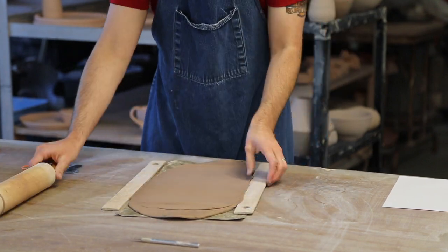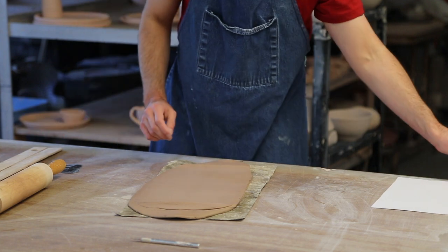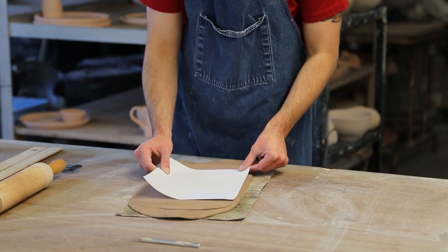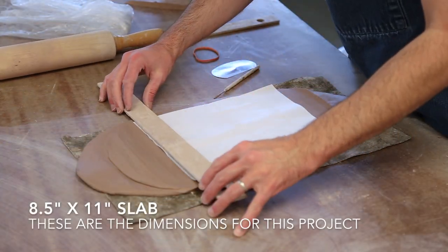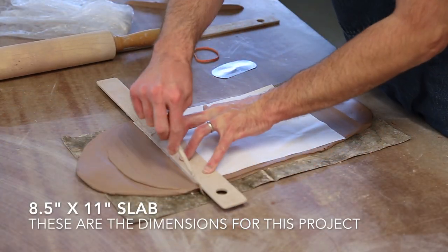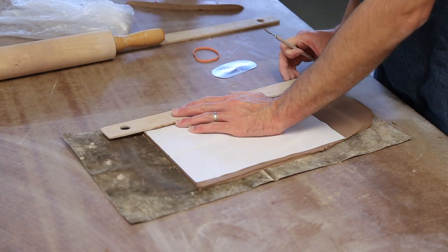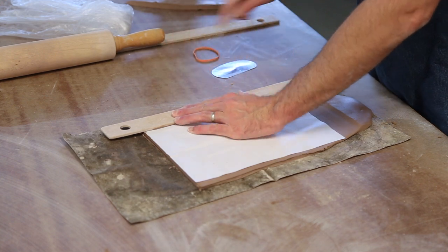Now that my slab is flattened out, I'm going to use a piece of printer paper to trace my dimensions. The slab will be 11 inches long, which is precisely the length I will need for this particular armature, and it will be 8 and a half inches tall. If we want our slab to be taller or shorter we can modify the height at this point, but for the sake of ease I'm going to stick with the parameters of my printer paper.